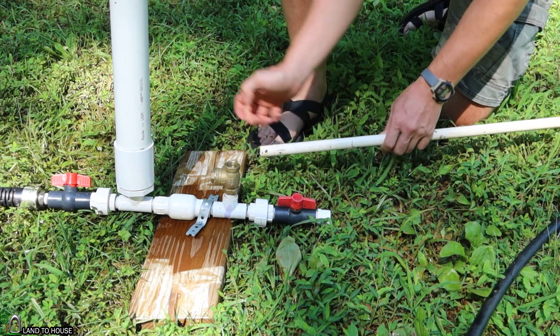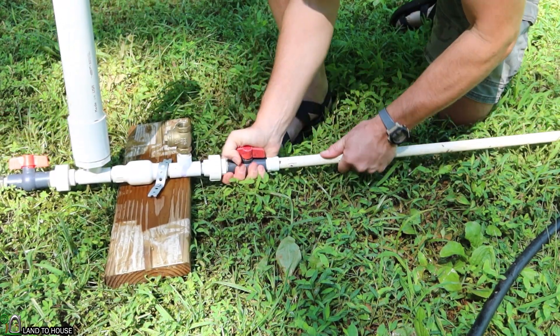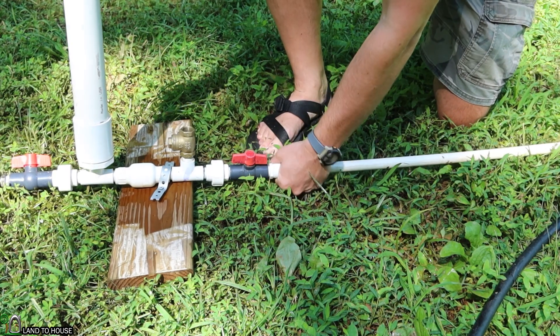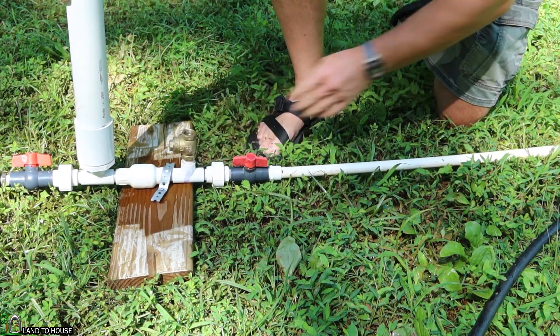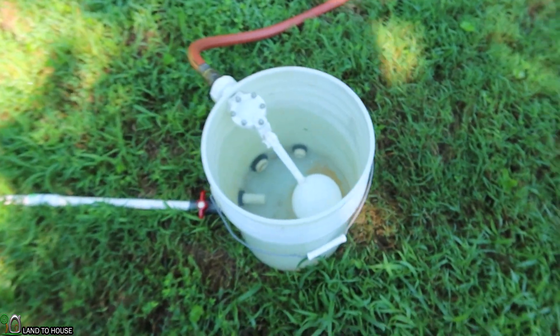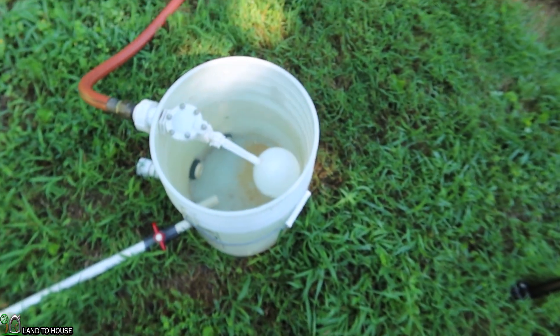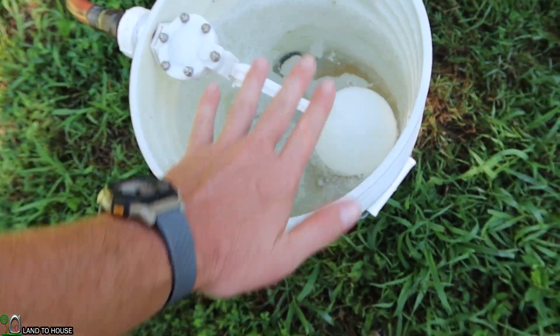For the first test, I'm going to be hooking up half-inch PVC pipe to this half-inch ram pump, and we're going to be timing for one minute at the top to see what the output is. The ram pump is designed to be used in a creek, but in this case I'm going to use a five-gallon bucket as my water source. It has a float valve on it to keep the bucket full and maintain a consistent water level.